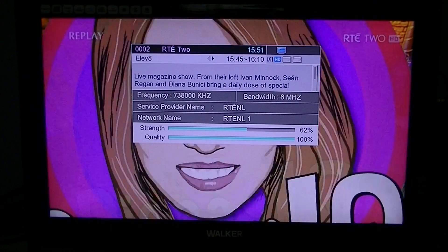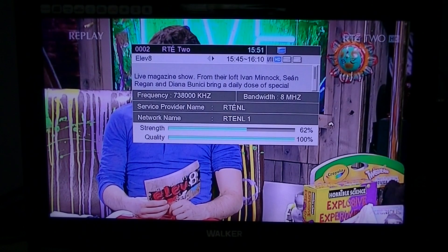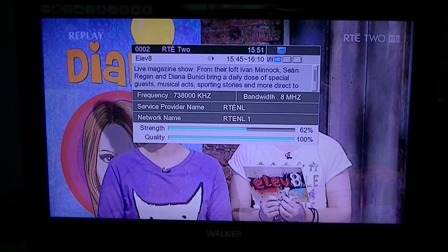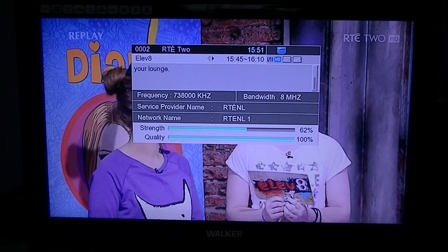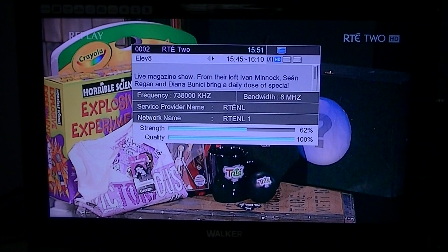Interestingly, as regards the summary of the program, it just seems like there's only two lines there, but you can actually use the up and down button on your remote to scroll through if there's more information. If you press the info button again, then you're back to normal TV.